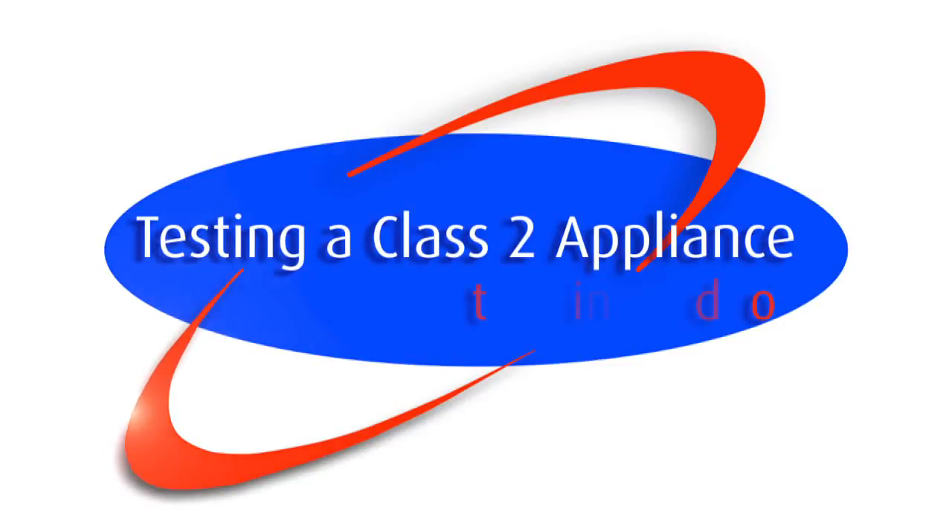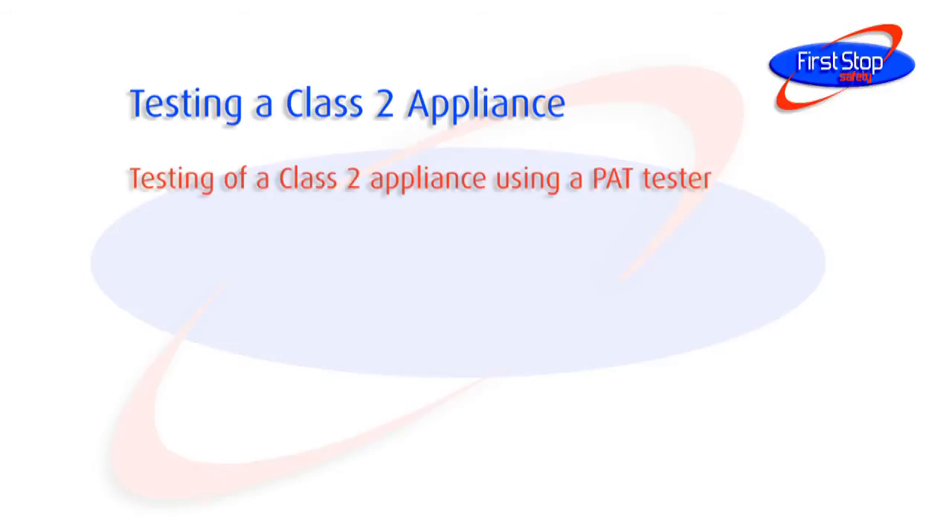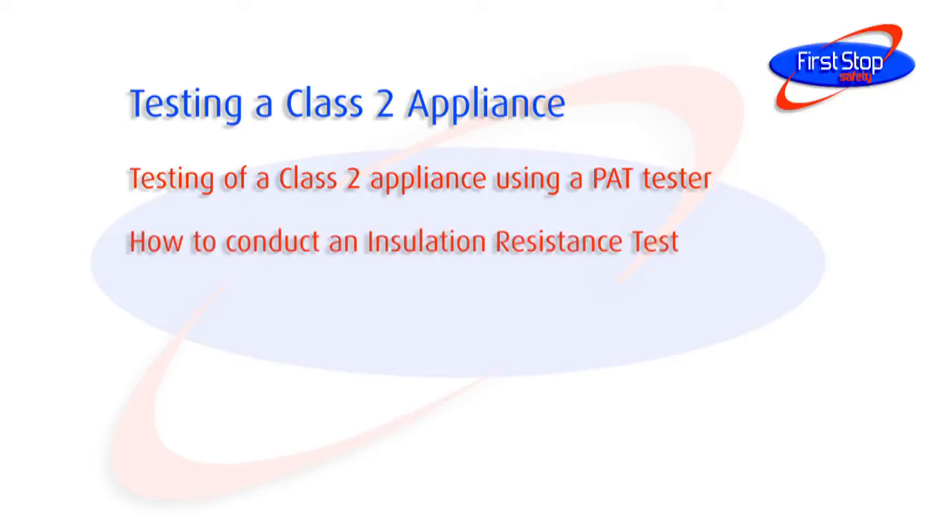Welcome to this First Stop Safety video. This video module goes through the process of testing a Class 2 appliance using a PAT tester. We'll show you how to conduct an insulation resistance test on a variety of Class 2 appliances.